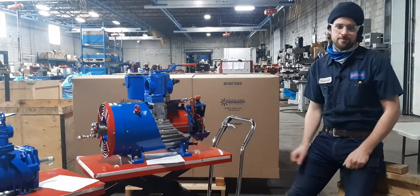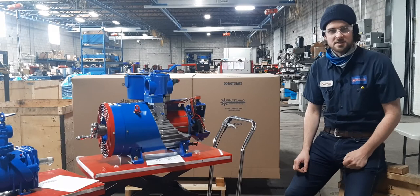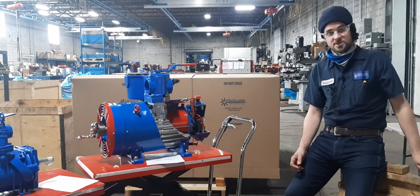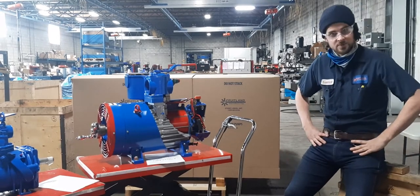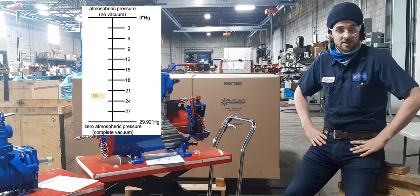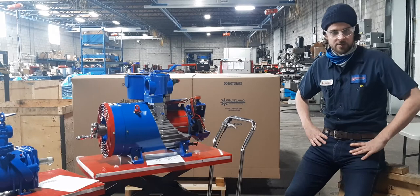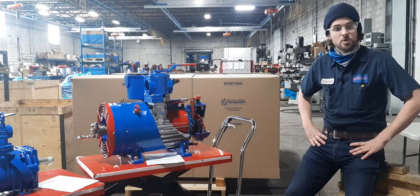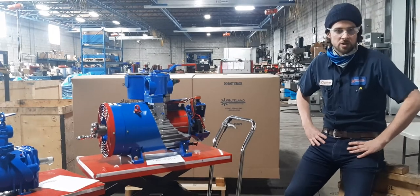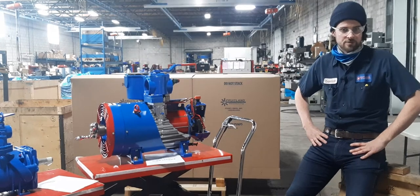But first, what is vacuum? Well, technically, it's nothing. The definition states it's a space which is entirely devoid of anything, like matter or air. But the closest thing to this we can observe anywhere is in space. And even space isn't a perfect vacuum, because it has other things in it. What this means is that perfect vacuum is only theoretically impossible. So instead, we mostly define vacuum as a space from which matter or air has been partially removed, so that the matter remaining in the space exerts less pressure than the outside atmosphere.